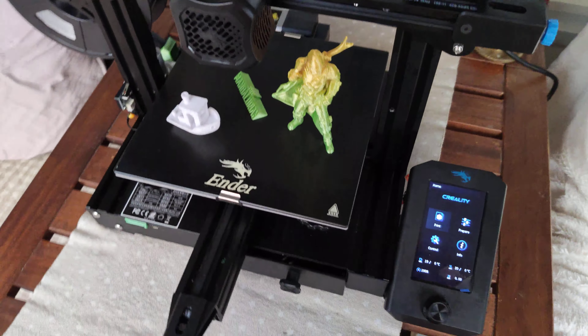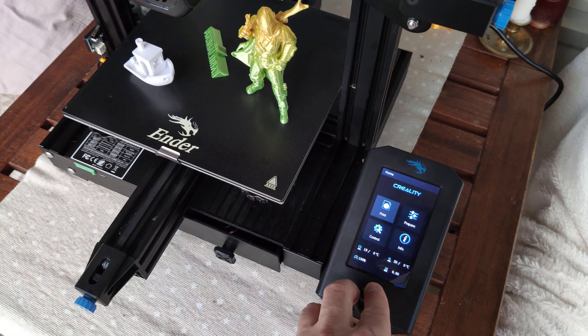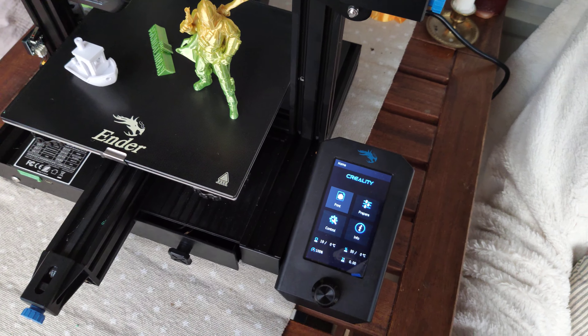This printer has a nice and cool color screen that you control with this button. It's more or less a classic design.